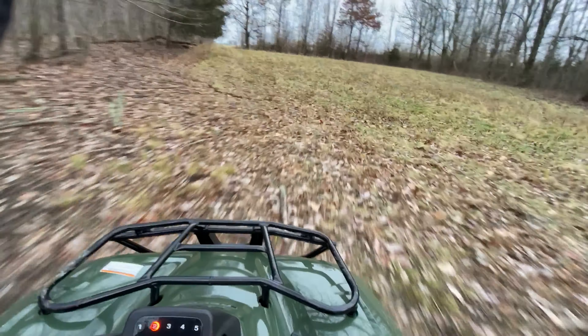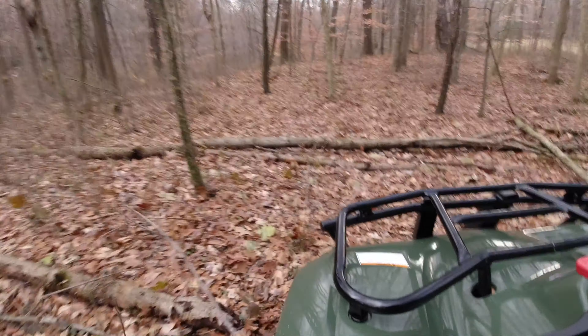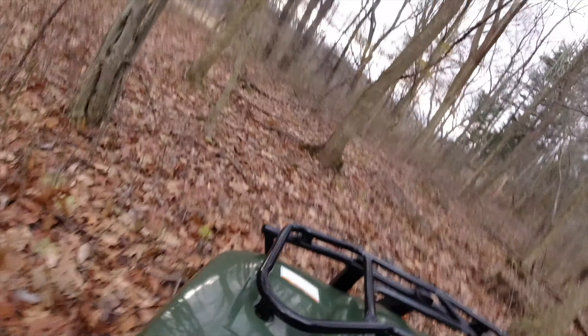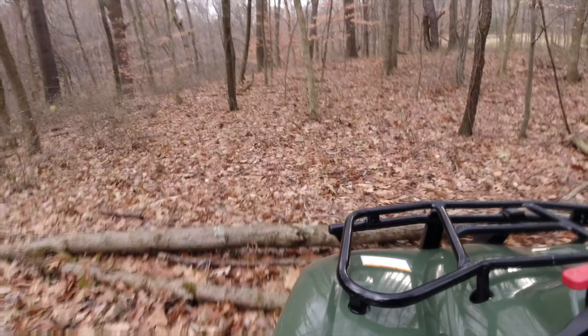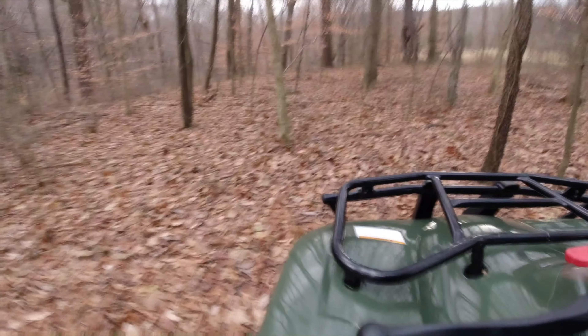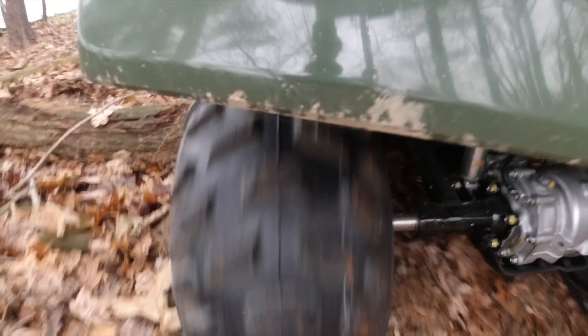Speaking of ground clearance, it's actually pretty good for such a small ATV. I was able to take on large six to even eight inch round logs without any issues at all. As you'll see in the video, I was able to clear this log no problem. Sometimes I detected a little bit of scraping on the bottom, but it didn't have any issues clearing some pretty substantial obstacles. Ground clearance is listed as six inches, but you shouldn't have any problem clearing something a little beyond that.